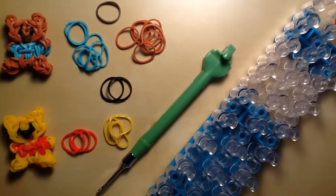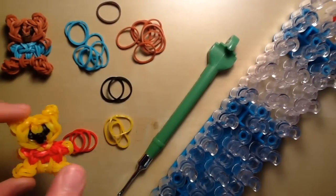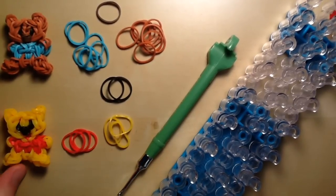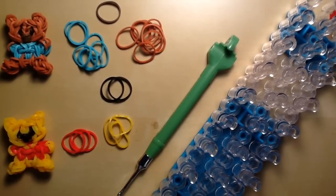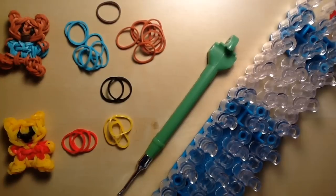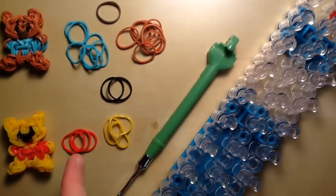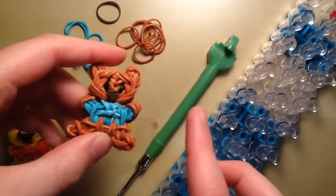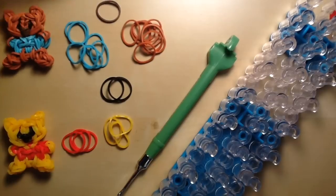The supplies you will need are one rainbow loom and a rainbow loom hook. For Pooh, you'll need black, red, and a yellow color — I'm using mango, but you can use yellow or neon orange. I think mango works best for Pooh's color. For Roo, which I'm making today, you'll need turquoise blue or any shade of blue, black, a shade of brown for the skin — I'm using caramel — and cocoa bands for the nose.